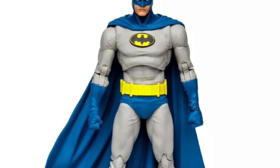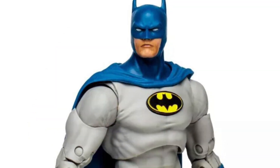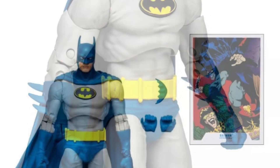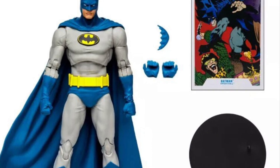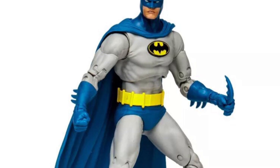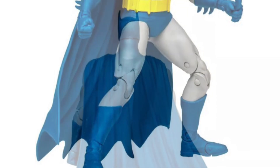We have some more images that have emerged on the internet, courtesy of Toys News International. We have officially the Silver Age Batman stock photos — official photos. And this is an immediate must-have. This is going to be one of the hottest selling action figures from McFarlane Toys. And I hope that the Flash Unmasked will be available as well, because I'm definitely going to get the Silver Age Batman along with the Unmasked Flash.